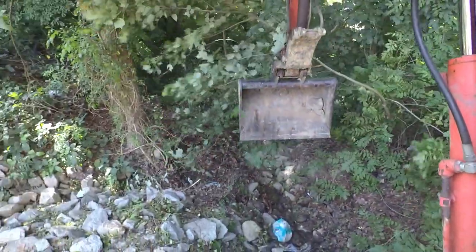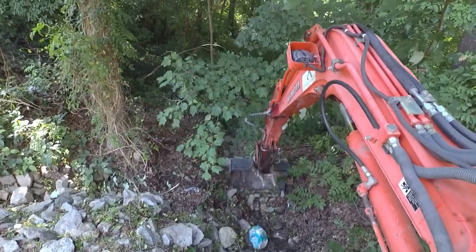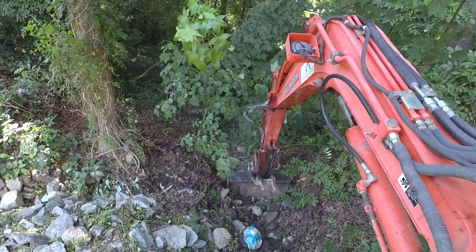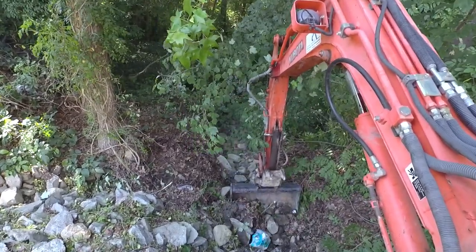I brought a bunch of help with me but I told everybody I'm going to be pretty much digging on this trench with the big excavator here. So don't feel like you all have to be busy all day long because it's just going to be me digging for a while on this job.